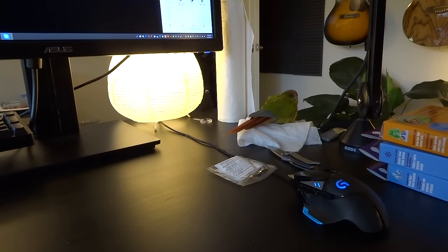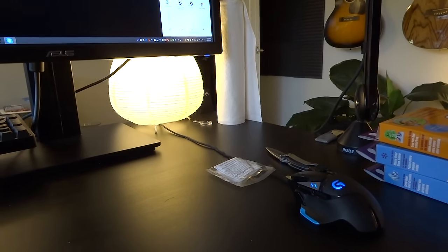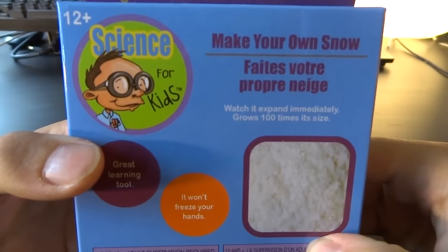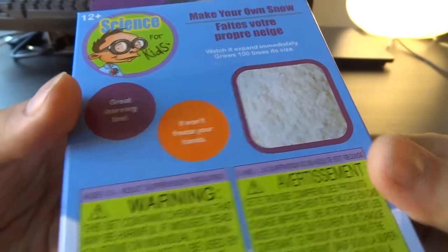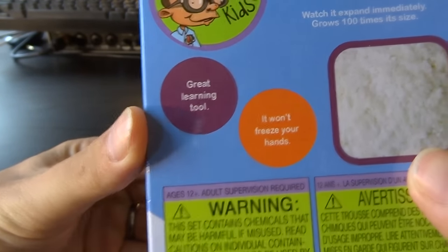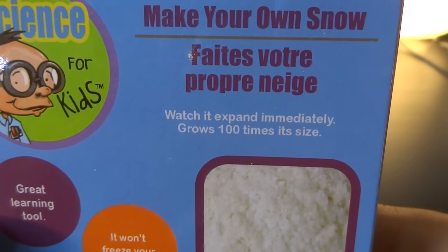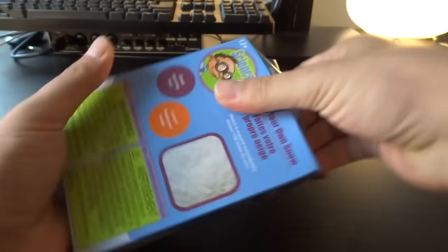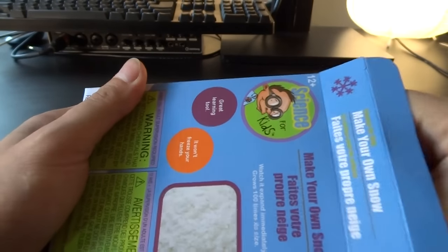I have rarely seen him so obsessed. Alright, it is time for our second science experiment. Make your own snow and then make it yellow. Great learning tool — it won't freeze your hands. Watch it immediately grow a hundred times its size. That does sound actually like fun. I'm actually looking forward to this. This might be interesting. This might be a fun thing too.